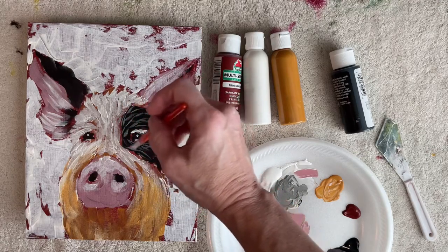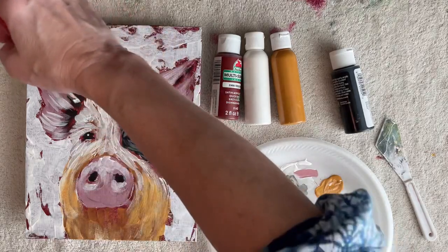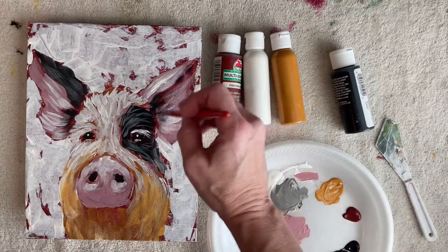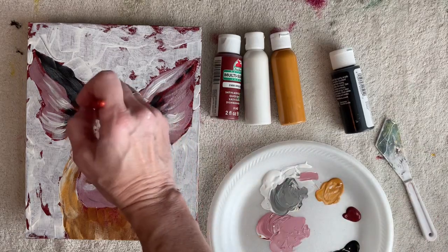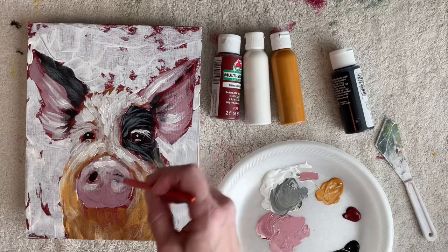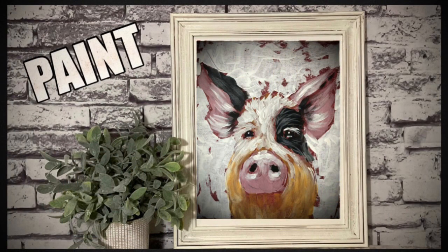Now I'm just putting in some gray highlights in the black areas to give it some texture and dimension, just using the skinny part of the brush. Step back away from it and see if it needs anything else — walk away from it and come back. I hope you like this very loose style of painting, give it a try. Thank you so much for watching, I hope you learned something and get a chance to try it. God bless you and I hope you tune in next time.